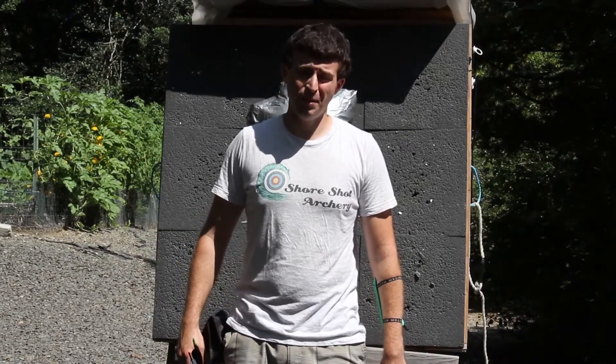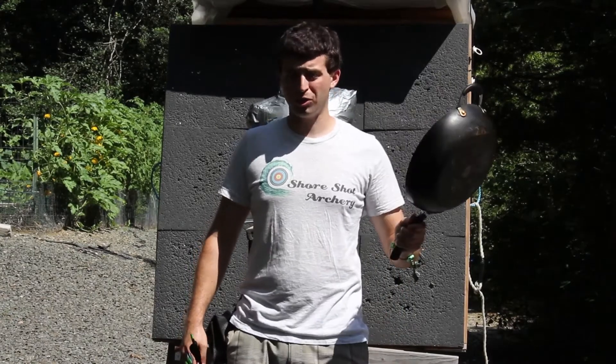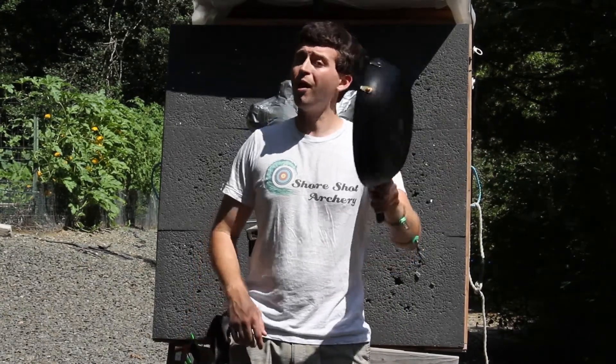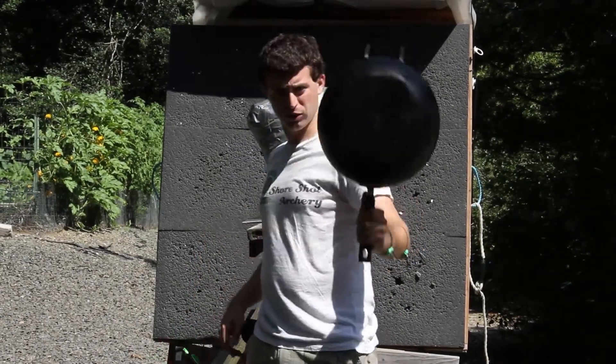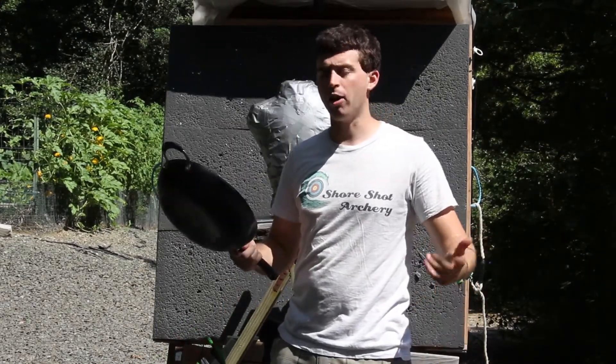Welcome to SureShot Archery. I'm not the only thing that's cooking. This frying pan used to cook — it's pretty worn out now — but in a home defense scenario, can a frying pan stop an arrow?